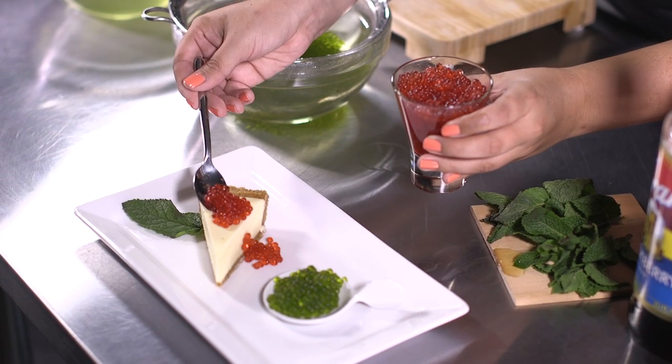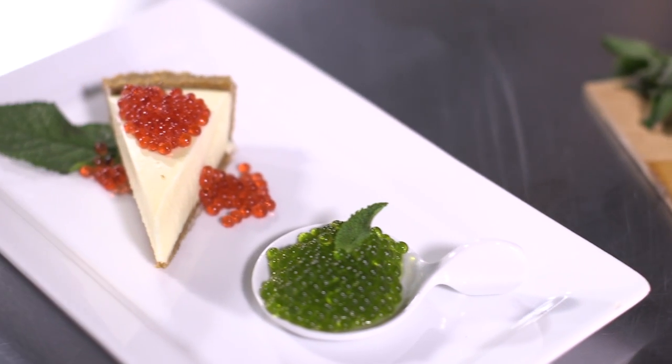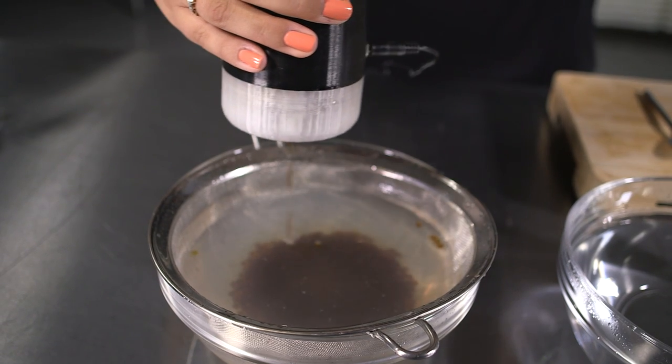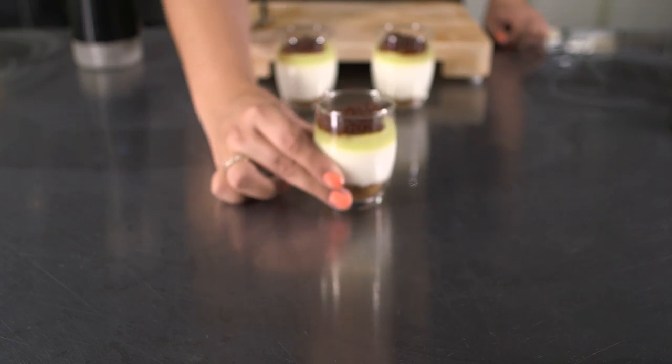How about dessert? A classic cheesecake with a side of mint pearls made with fresh mint, and blackcurrant pearls made with store-bought syrup topping the cheesecake. Impress your guests or patrons by making coffee liqueur pearls and serving atop your favorite desserts.